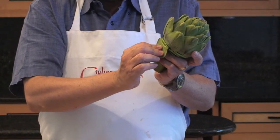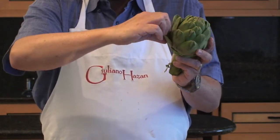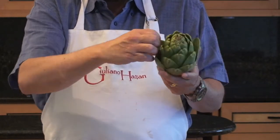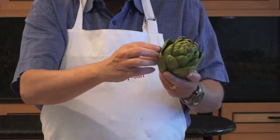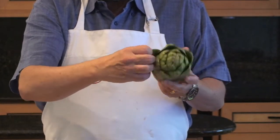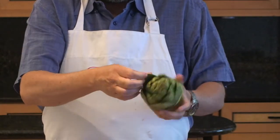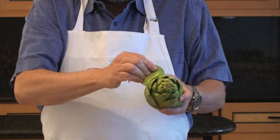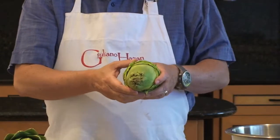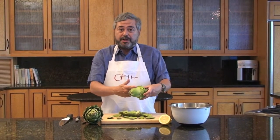So you just snap decisively like this and pull down. Keep your thumb on the outside, snap and pull down, and just keep on going like this until you see that the light tender part comes up about halfway up the artichoke. Now you can see that this lighter part is coming about halfway up the artichoke.